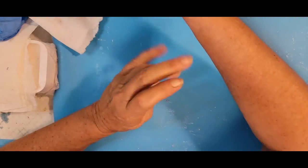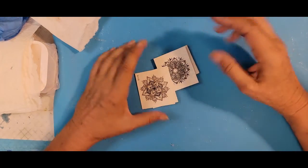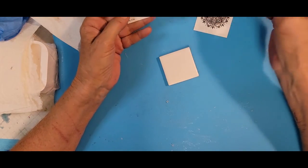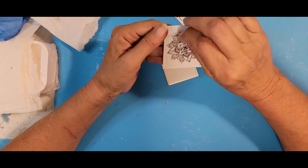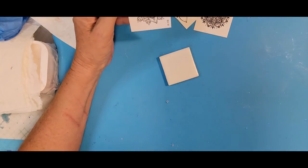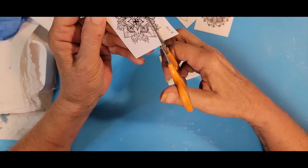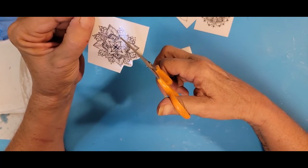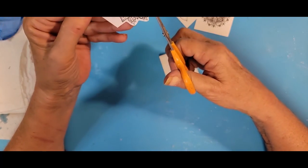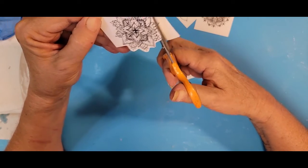Another thing we can do is temporary tattoos. I found some black and white ones that will fit nicely on these tiles. They all come with a top protective piece of paper — I'm going to peel that off. I like to go around the edges with scissors to trim them, because you're going to place these face-down and going around the edges gives you an easier guideline as to where you want to place them.